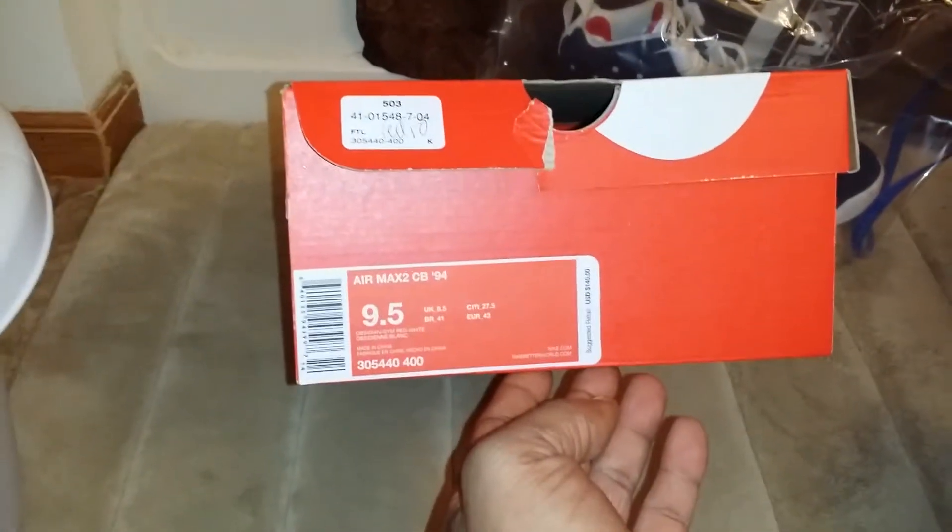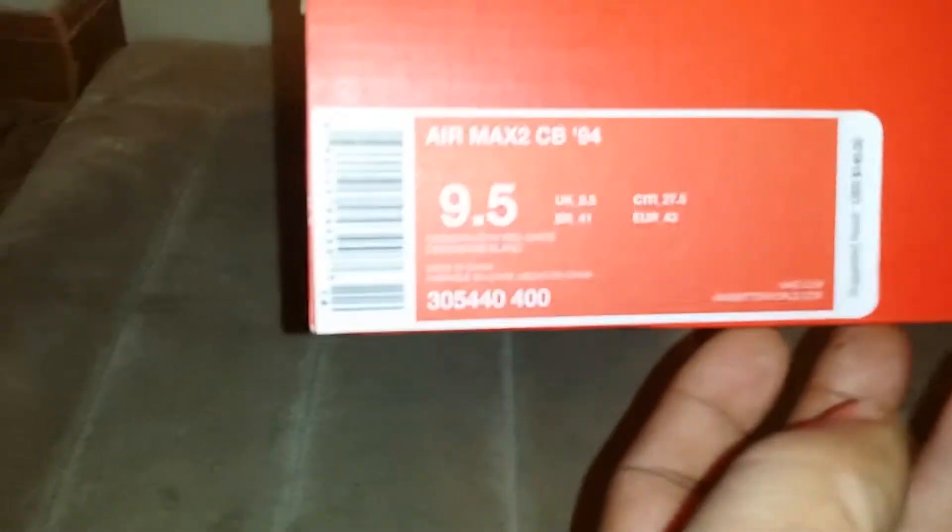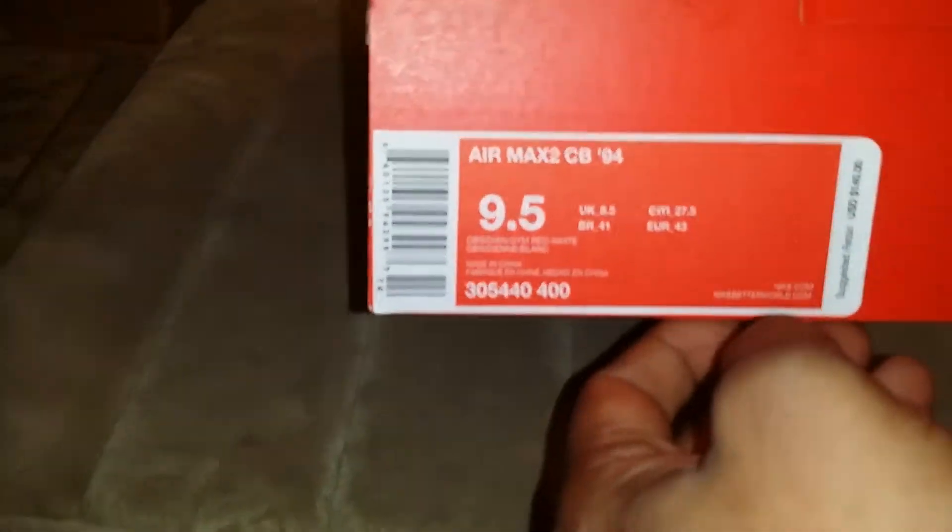These are the Air Max CB4, which are the Barclays obsidians, gem red, and basically navy blue.